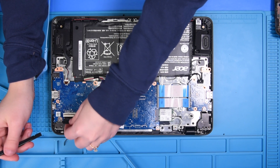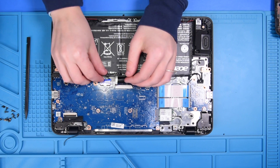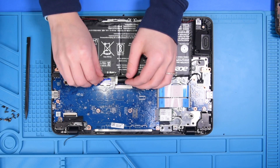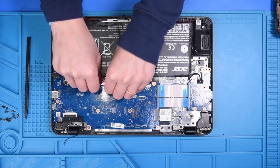Reconnect the LCD cable, and then the last thing you want to connect is the battery. We connect the battery last so that it doesn't cause any shortages to the LCD or the motherboard.